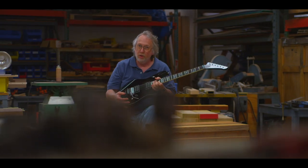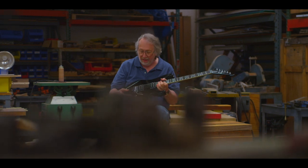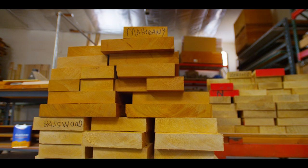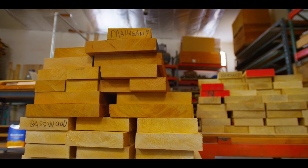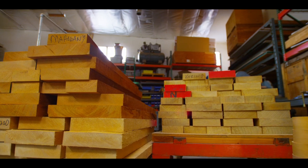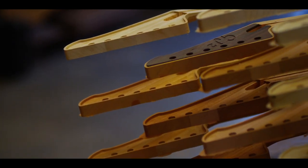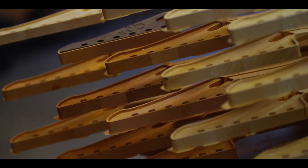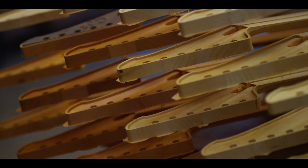We have ultra-high frets and an original Floyd Rose tremolo. The Arte 4 comes standard in mahogany, and the Arte 5 comes standard as a basswood center block and wings. We have done a limited run of Carina instruments, and also a few special orders of walnut and solid rosewood.